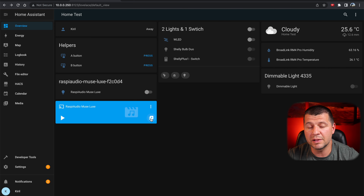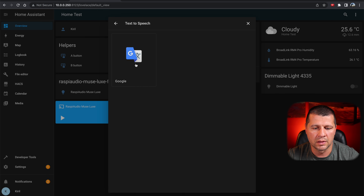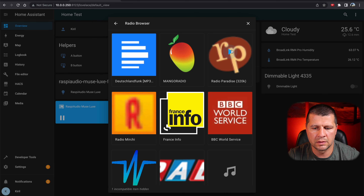Let's quickly test if the ESP Muse Luxe is working as expected inside Home Assistant. If I click the play buttons I can play any local media or even online radio, and I can test the text-to-speech option. It says: 'Hello Kirill. You can play any text on any supported media player.' Let's test one more thing — Radio Browser, Popular, Radio Paradise — and it is quite loud, I must say. So far so good.